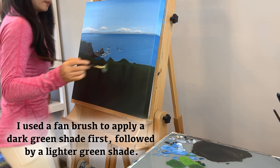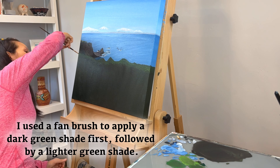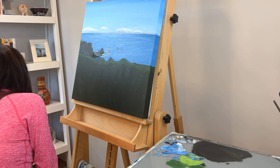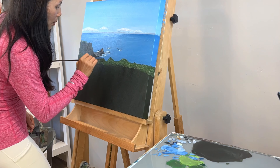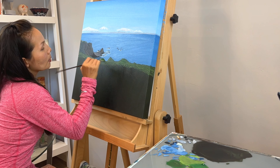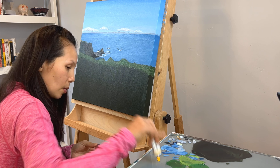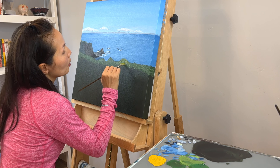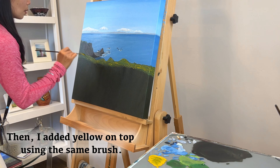I use a fan brush to apply a dark green shade first, followed by a lighter green shade. Then I added yellow on top using the same brush.